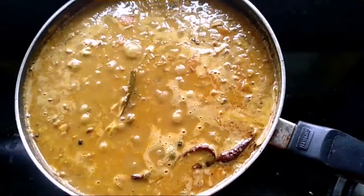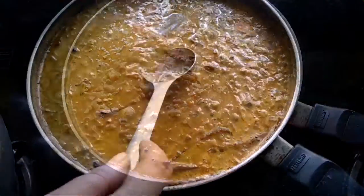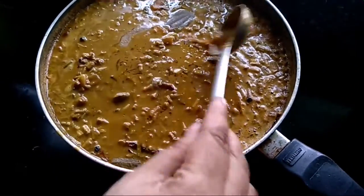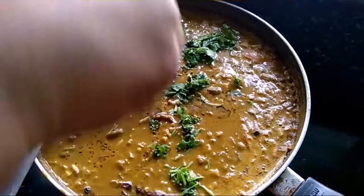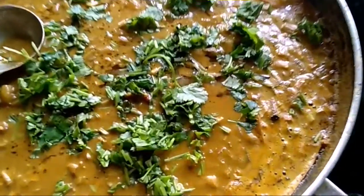My mocha recipe is ready, friends. Now I will garnish with some green chili and coriander leaves. I will add some ghee — it will give a very good flavor. I will add some coriander leaves and some green chili.